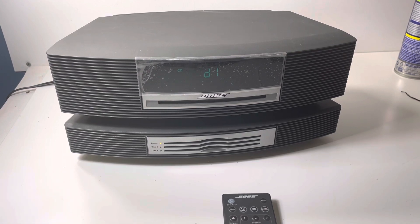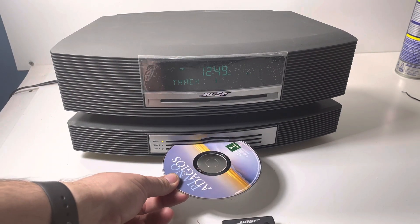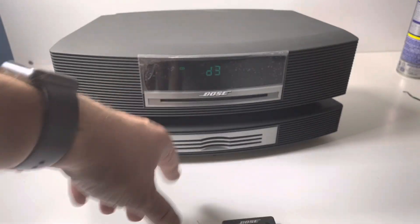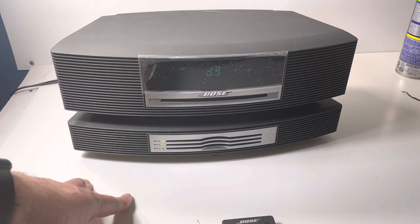I think I've got some extra discs where I can load them in. Now that light comes on reading disc — disc three. I wasn't seeing anything spinning up when I tested it. Reading disc.